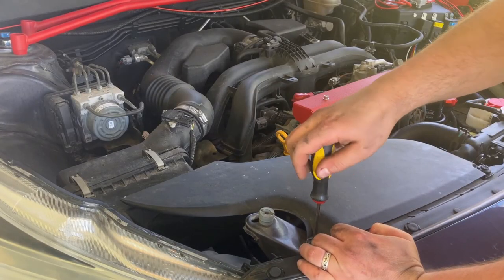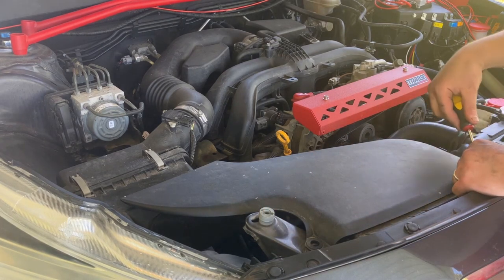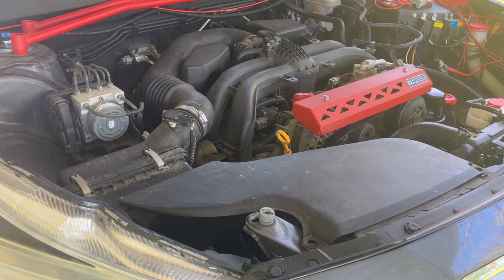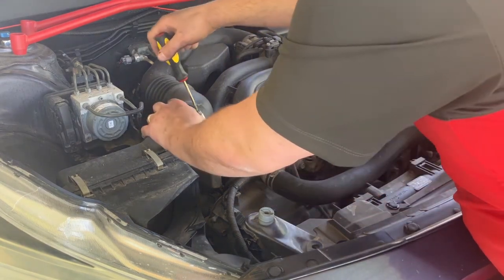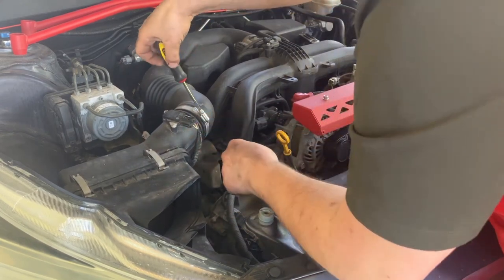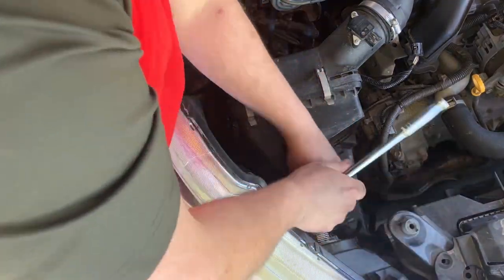To get our air cleaner out of the way, we start by undoing two of the plastic pop clips — they will screw out a little bit and then you can pry the rest of the way out. With those two out of the way, the air duct will just lift right out of place. We then undo the hose clamp and unplug the MAF air sensor. The plug may get stuck, so just pry gently on the end of it to get it off. The air box is held in by two 10mm bolts, and with your extensions on your ratchet you can go ahead and undo those.